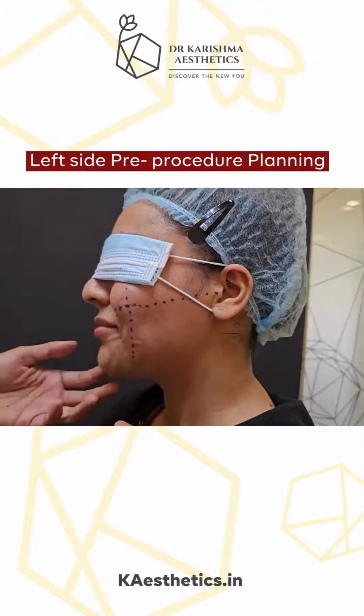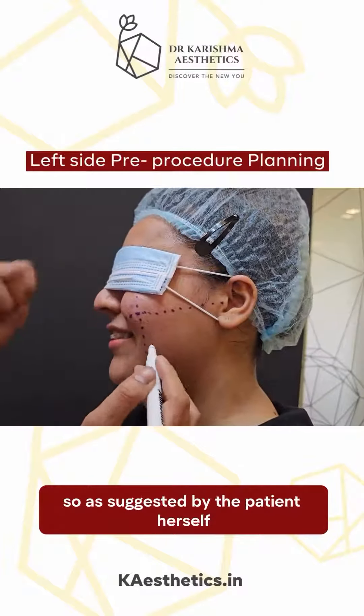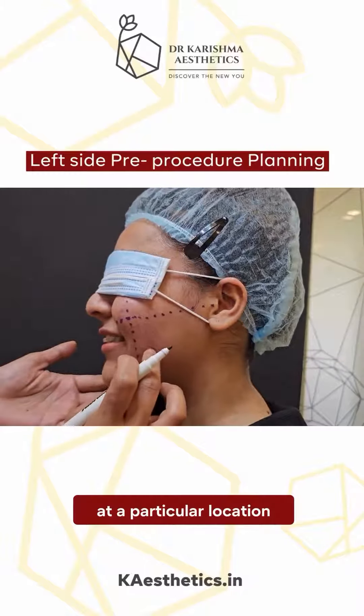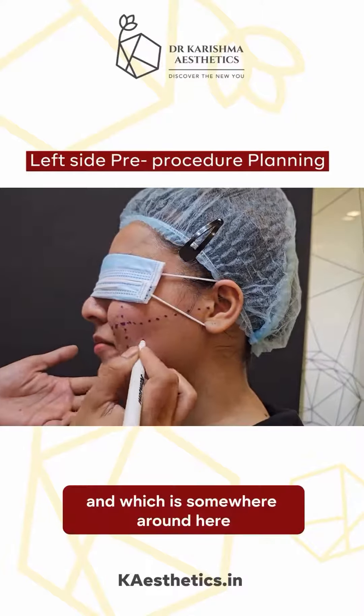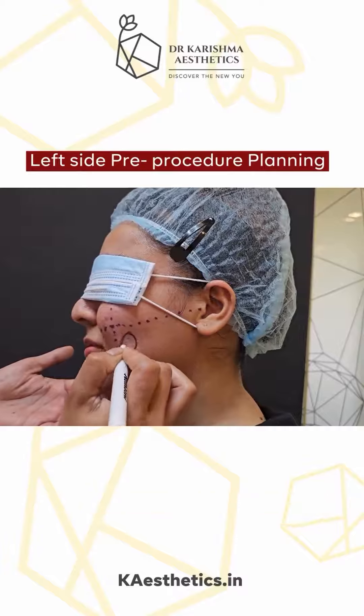Could you smile? As suggested by the patient herself, she would like to do the dimple at a particular location which is more prominent when she is smiling, somewhere around here. So this is where we are going to create the new dimple.